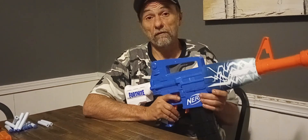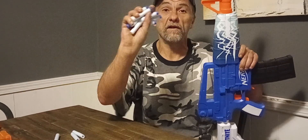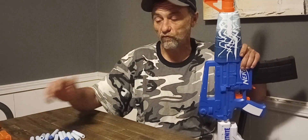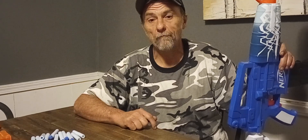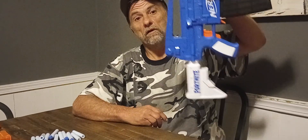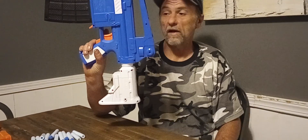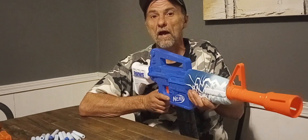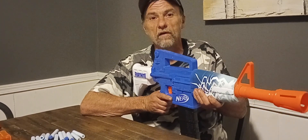Let's see what else you get for your $40. You get 10 of their Fortnite Elite darts — not bad, though they're not the greatest. We call them 'drunken eagles' in the community; there are much better darts on the market. You also get one magazine, the blaster, and a QR code to get a skin in the game. It is a rather nice-looking blaster — it does feel good in your hands and has great ergonomics. It kind of looks like an M4, but with a big cartoony vibe, which is cool.